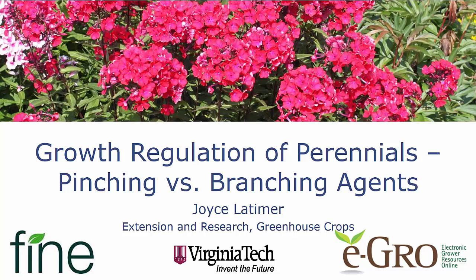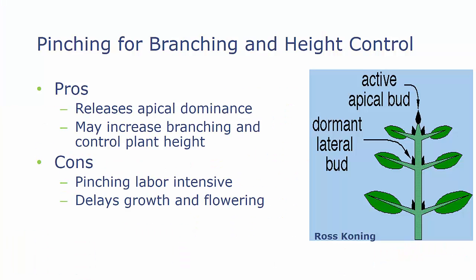Hello, this is Joyce Latimer from Virginia Tech. Today in our talk about growth regulation of perennials, we're going to be comparing pinching to the branching agents. I'd like to thank Fine Americas for supporting this blog and eGrow for hosting it. We're going to talk about pinching for increasing branching and for height control of plants.